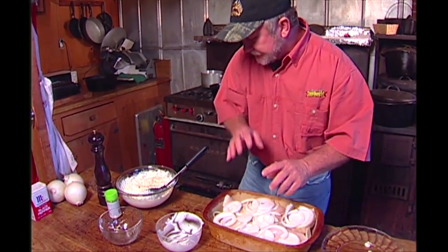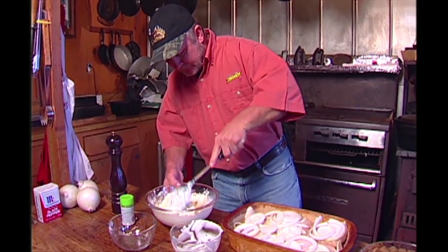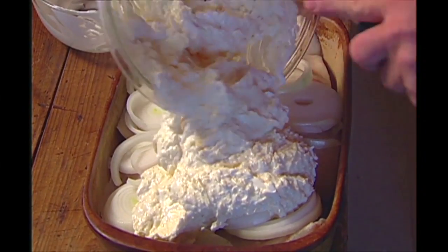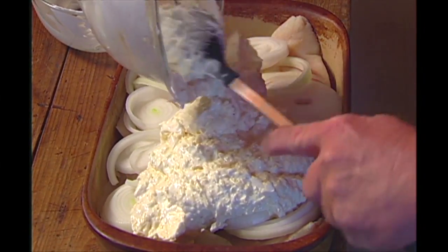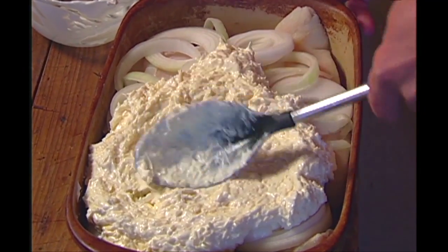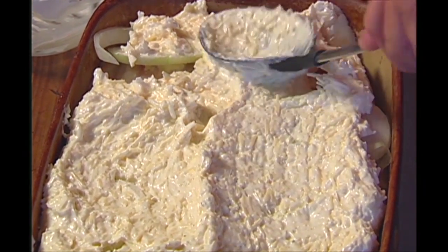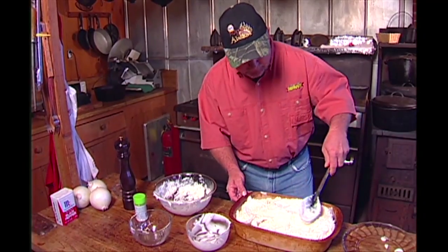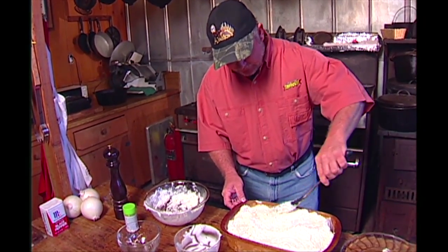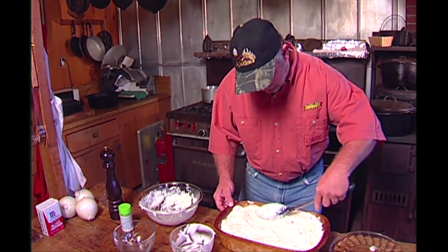Then what you do is get your mixture here and just spread it right over the top. Start at one end, put it all on top and then kind of spread it out. The amount of ingredients I have here — with this dish, it's probably about twelve by three inches deep. It works out just right. See how it comes right to the top, because it's going to bubble a little bit. If you have too much in it, it'll bubble over in the oven and make a mess. You can always put aluminum foil underneath it, so that'll work out.